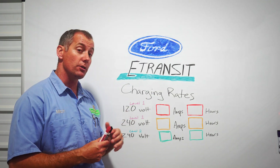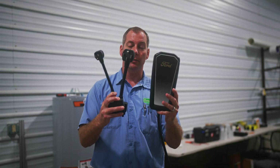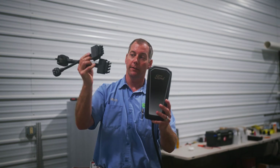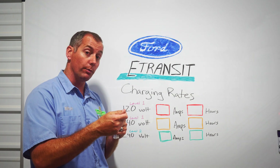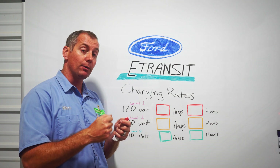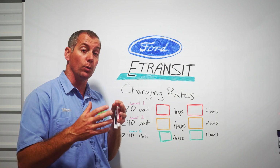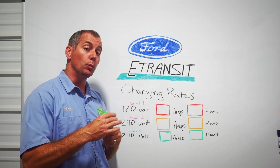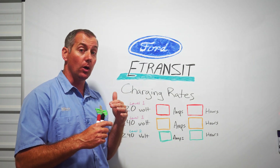The first and second options are actually the same charger — it's the charger that comes from Ford, comes in a nice carrying case, and it has two different plug-in adapters. The charger will automatically adapt to either 120-volt power out of a standard wall receptacle, or you can swap the adapter on top and it will automatically adapt to 240-volt power.